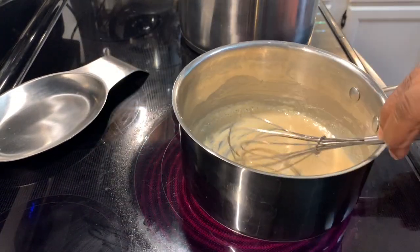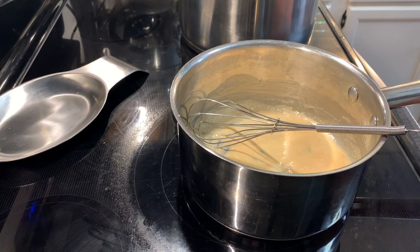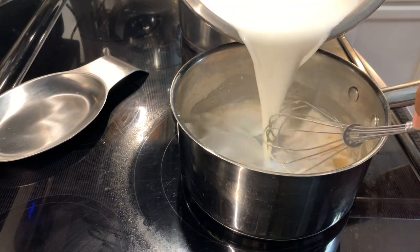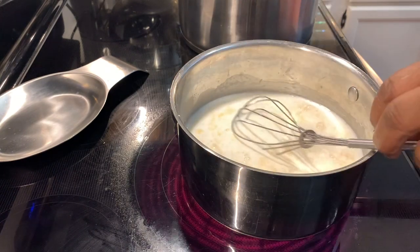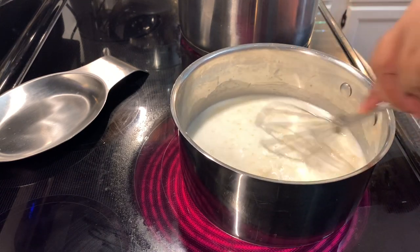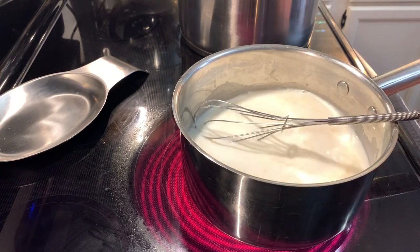This is golden brown and now we're going to add the milk. Once you add the milk, you let it cook for about five minutes until it thickens. Let it cook until it thickens, and I'll be back when it thickens.